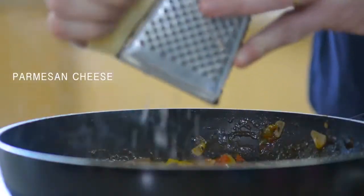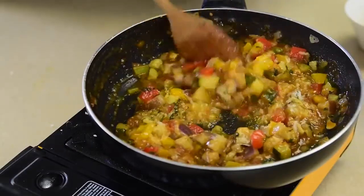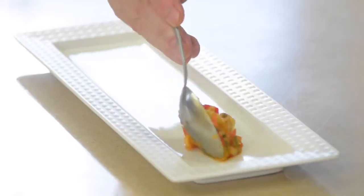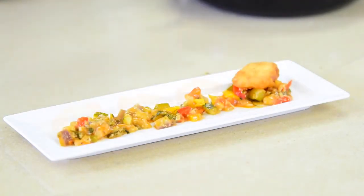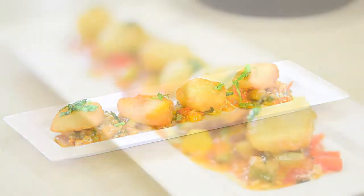After a few minutes, grate in the Parmesan — it gives it a nice texture. Golden crispy fish cocktails, ready to serve. You can use your own style of presentation but I'm doing it like this, and I've added some chopped basil.